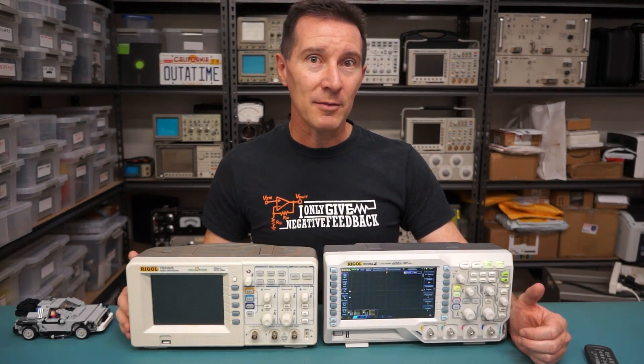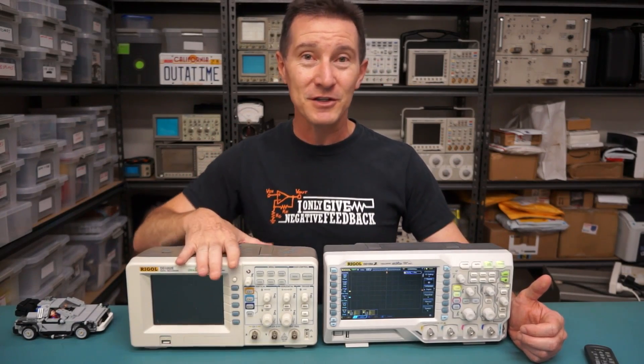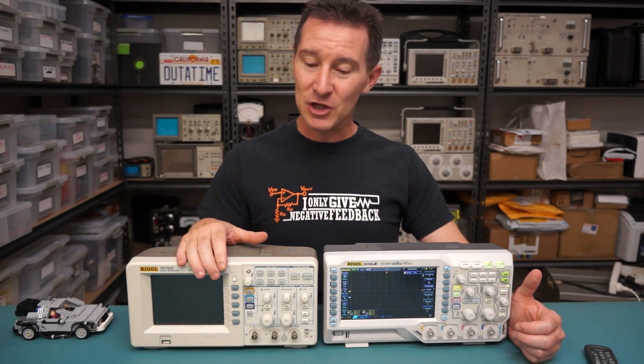Hi, it's product review time. For the last 6 years or so, the Rigol DS1052E has been pretty much the benchmark standard for entry level scopes.